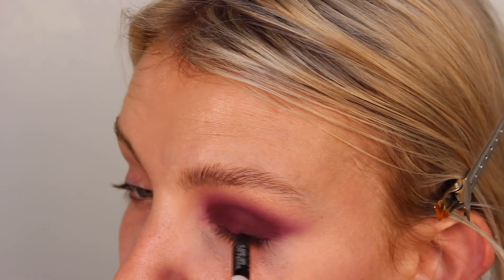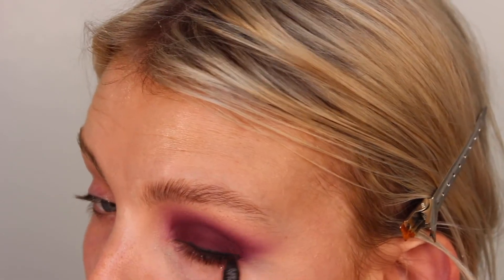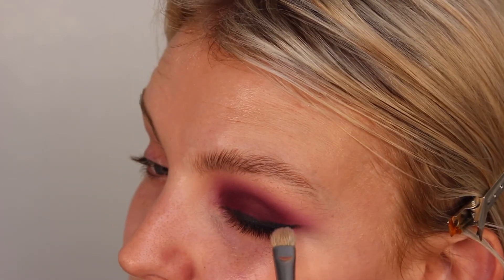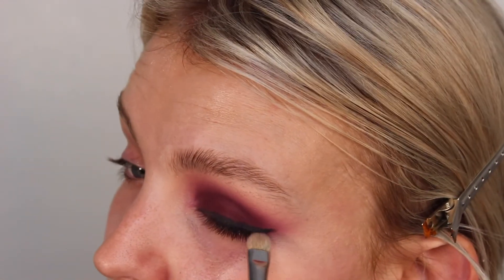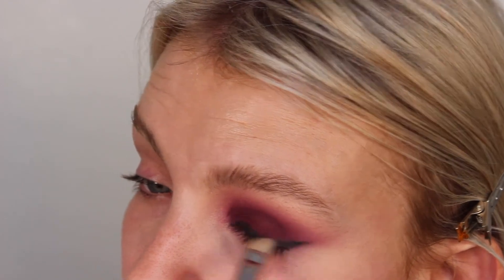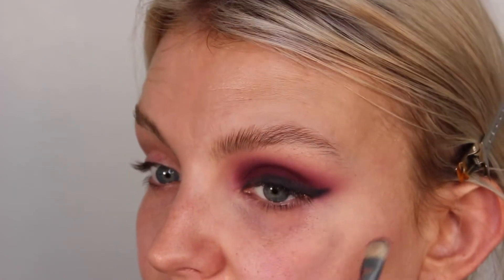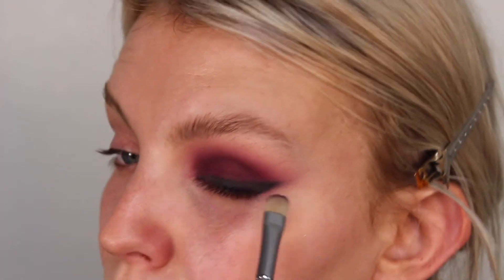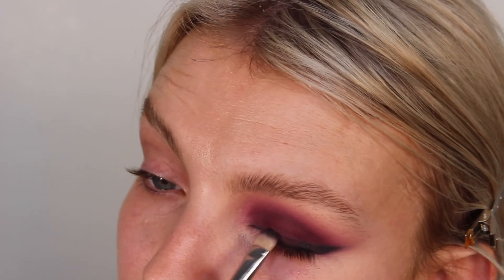Now I want to create a really big smoky winged liner, so I'm going to take a black eye pencil and run that all the way along my lash line, then wing it out into the shapes we've created with the purple eyeshadow. With a flat smudgy eyeshadow brush I'm just going to smudge it out. I recommend doing one eye at a time with the liner because these pencils do dry down and can be a little bit fiddly to buff out once they've set. I'm just pulling out that liner to really diffuse and soften that edge so you don't have such an abrupt stop, then going over the top with that purple to help all the colors blend together.